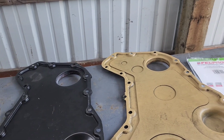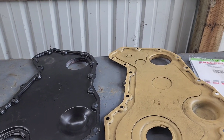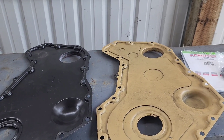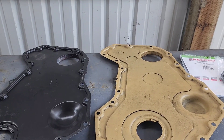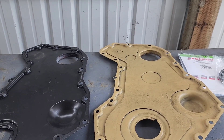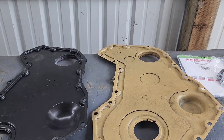So I did buy the OEM factory one off of eBay, and I was right in thinking that it's made to better fit that seal.